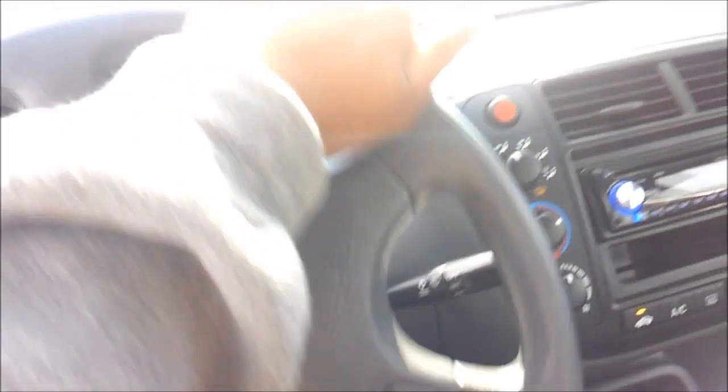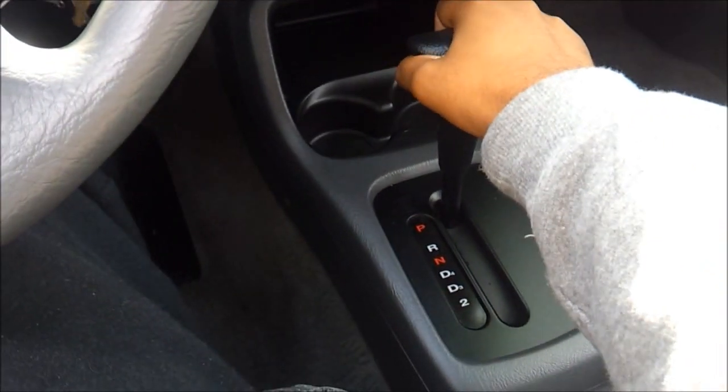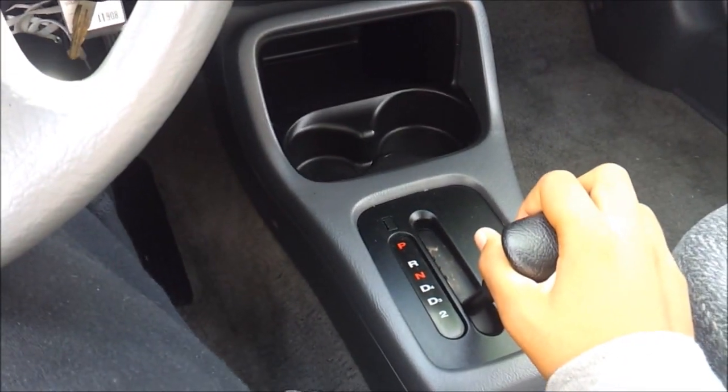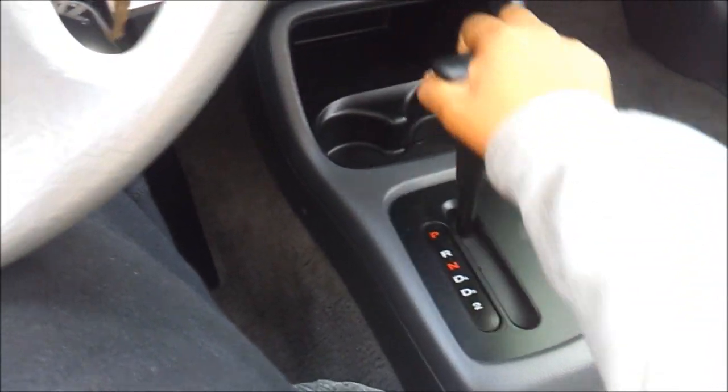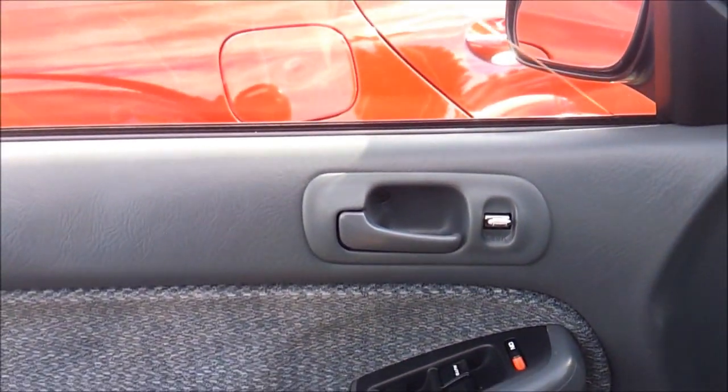Nice start up. It has a 4-speed automatic transmission. Let's go ahead and turn the lights — hazards as usual. Automatic driver side window. Pop the hood and check out the engine bay.